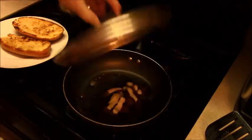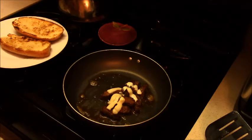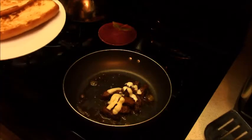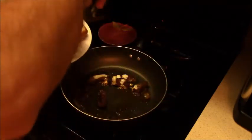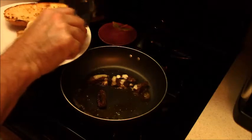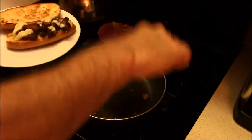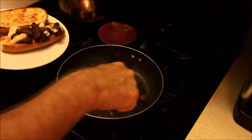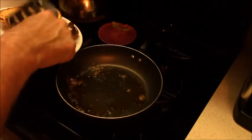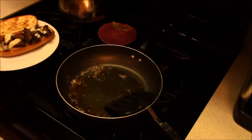Yeah, I think that's pretty good. Now we'll just scoop this onto our bottom piece of bread. That looks pretty yummy to me. I don't know what you think, but I think that looks pretty yummy. And we will put our avocado on there.